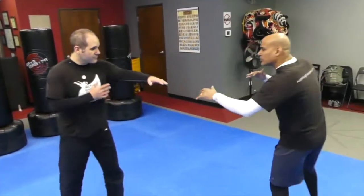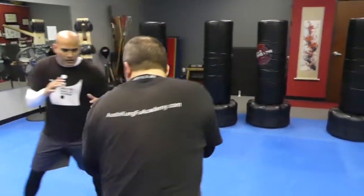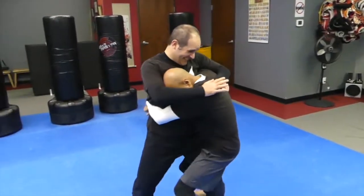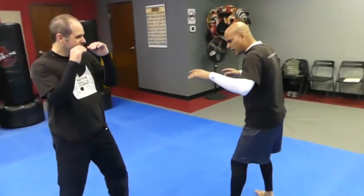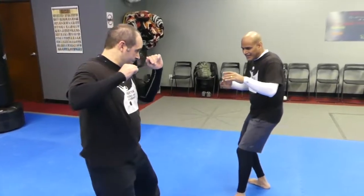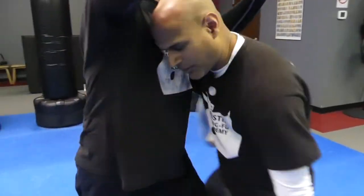So let's say we're circling, and at some point a punch is going to come. That's all the clinch is — it's a hug, an aggressive hug. When he comes in, I'm shooting off my back leg like this, coming in, and wrapping like so.